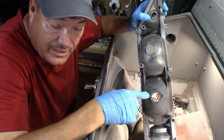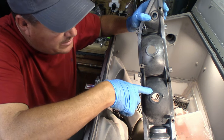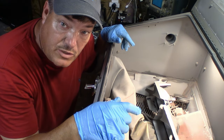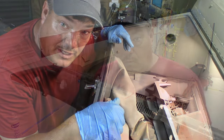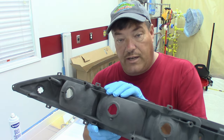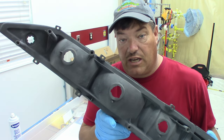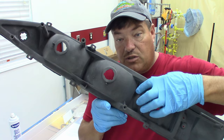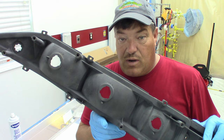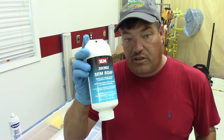In just that short amount of time we blasted this area right here, and you can see what a difference it made compared to what we haven't touched yet. Just keep it moving and you'll be okay. Once you're finished you're left with a beautiful part that's got the right tooth to accept some paint. You can imagine just how much time you've saved getting into all these hard-to-reach areas versus using scotch-brite pads. This is ready for paint with the exception of a final wash with sim soap.